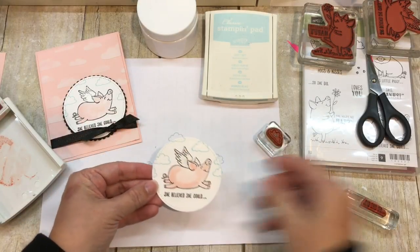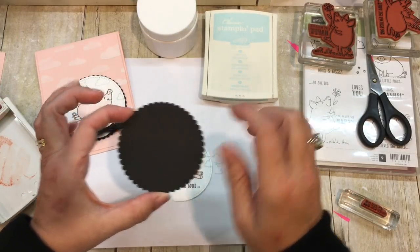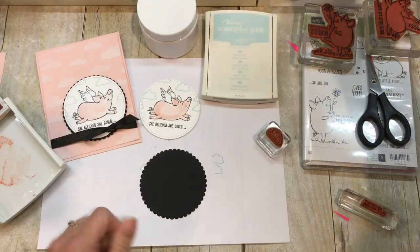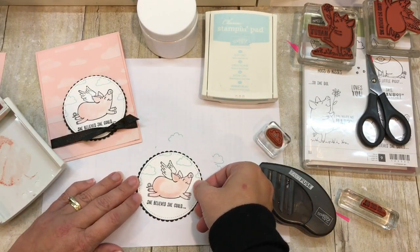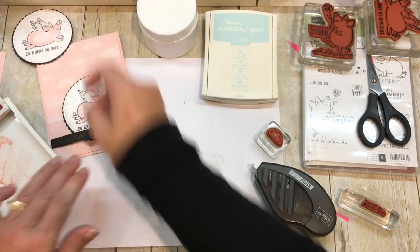I've actually die cut a black scallop circle — this is the largest in the layering circles — and then this is the largest of the stitched shapes circles. I will adhere the two together like so, and then we'll put this on our card in just a minute.